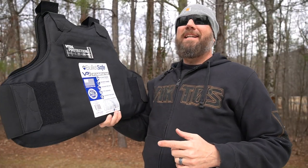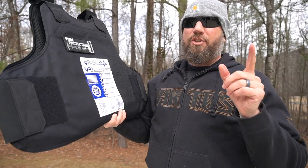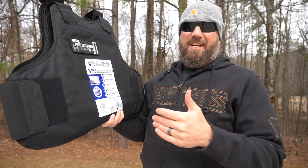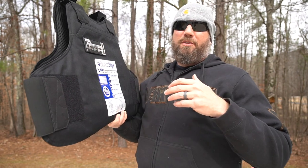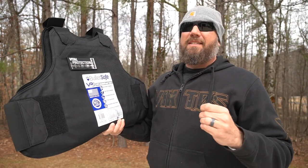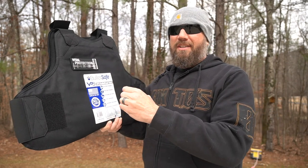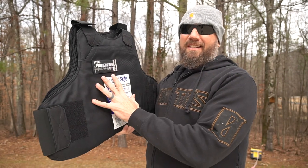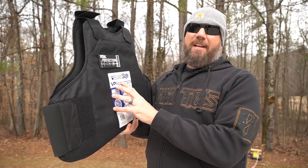As you can see right here, these are made in the U.S. and they are NIJ certified. NIJ is the one that sets all the standards for what these must be able to resist in order to receive the certification. You will see a lot of body armor and plates out there that say 'meets NIJ standards' — that's not necessarily the same as NIJ certified. They actually sent these in, got them tested, and got them certified.